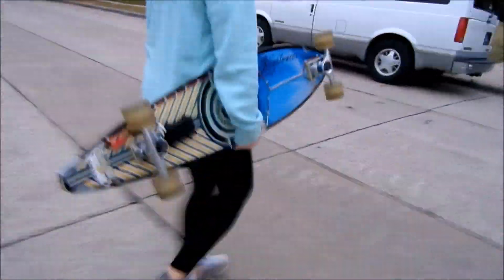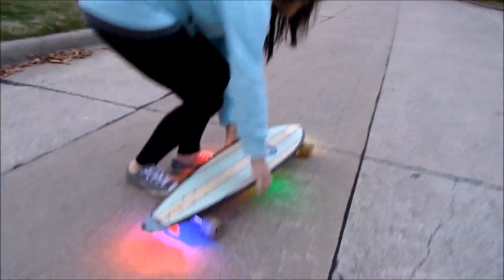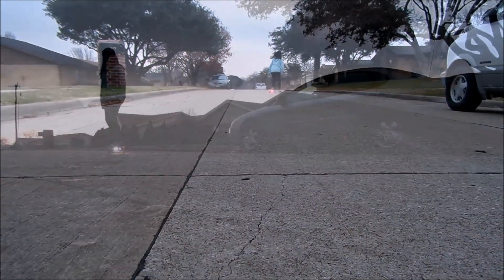The LED Longboard. Light up your path as you glide down the street. Five bright sets of LEDs shine a combined 245 lumens. These awesome lights will help others know your direction of travel, increase the coolness factor of your board, and your safety and visibility.